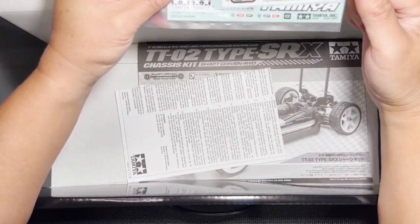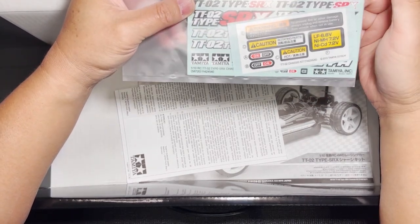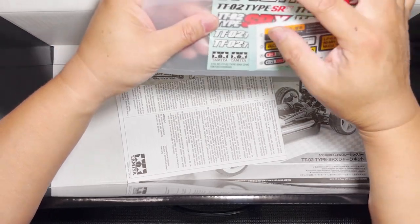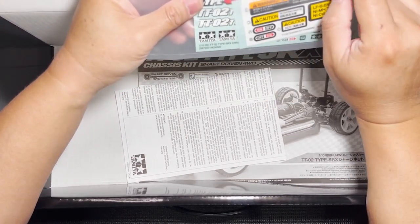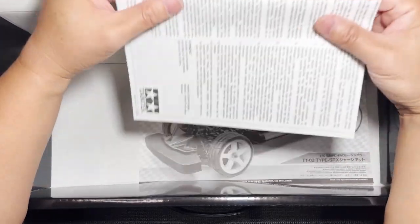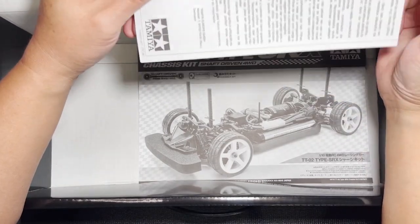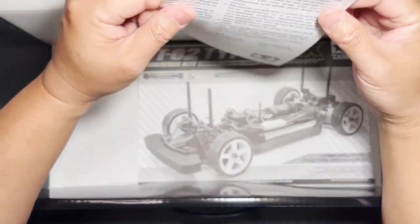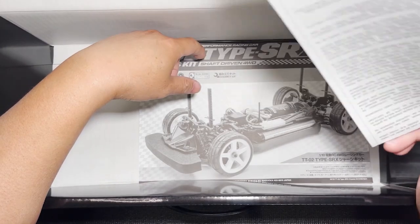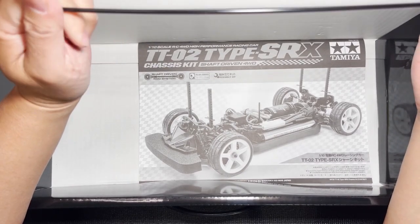Of course, we have the decals — we have the caution decals and we have the TT02 Type SRX decal. This kit doesn't come with a body, obviously, so it doesn't have any livery. All you have are the identification emblems. That's a really cool-looking decal right there — I look forward to putting those on the car. This is a Tamiya RC disclaimer. I probably have 20 of these — I've read through it one time and kind of just tossed them aside since then, but if this is your first kit, it's worth a read. And I also have probably 20 of these antenna tubes that I never use.